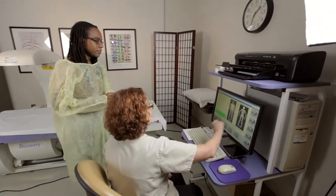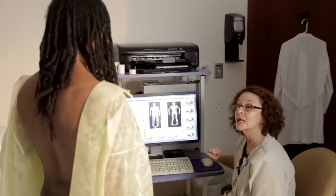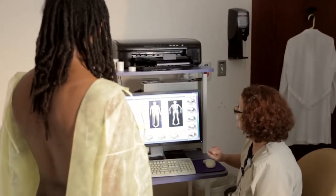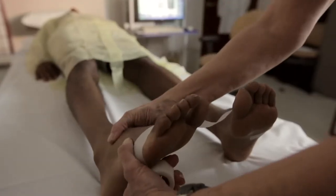How you lie on the examination table is key, and you will be guided by the technician on how to properly do this through a series of pictures on a computer monitor. Tape may be placed around your feet to hold them in place.